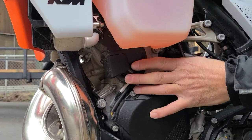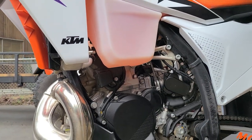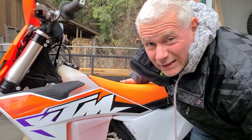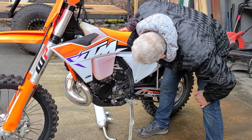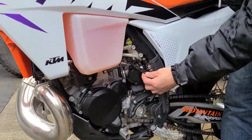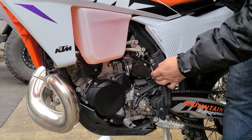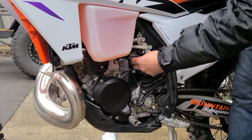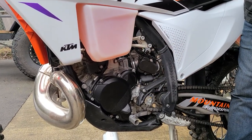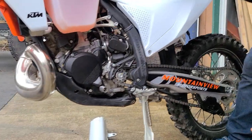The electronic power valve is up in here — time will tell how that's going to go. KTM used a mechanical one all its life until now. There are different reset procedures which you never had to worry about with the mechanical one. Also there are a lot of cables that just stick out here, which is concerning — anything that's going to get snagged by branches is going to be a problem. I'd suggest zip-tying these back as far as you can to keep them out of the way of sticks and rocks.